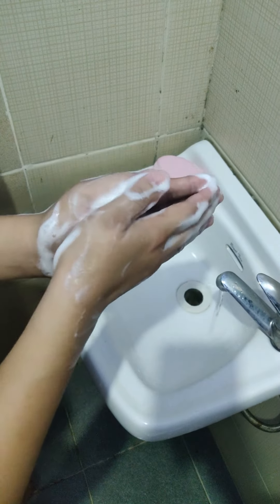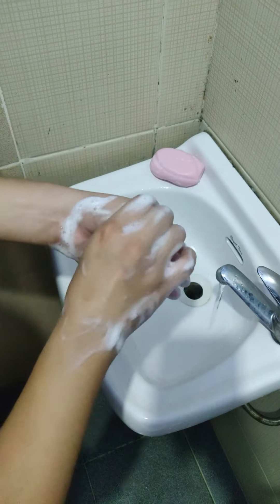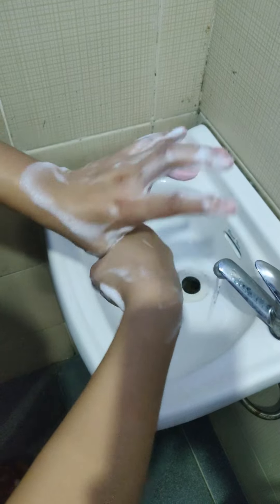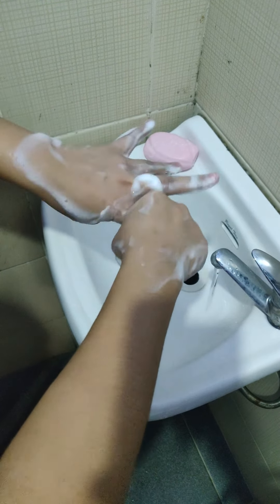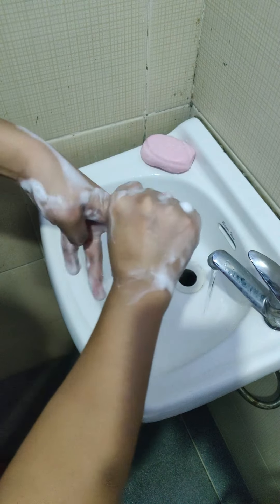Now, let's interlock our fingers. Interlacing and interlocking can help our hands clean.